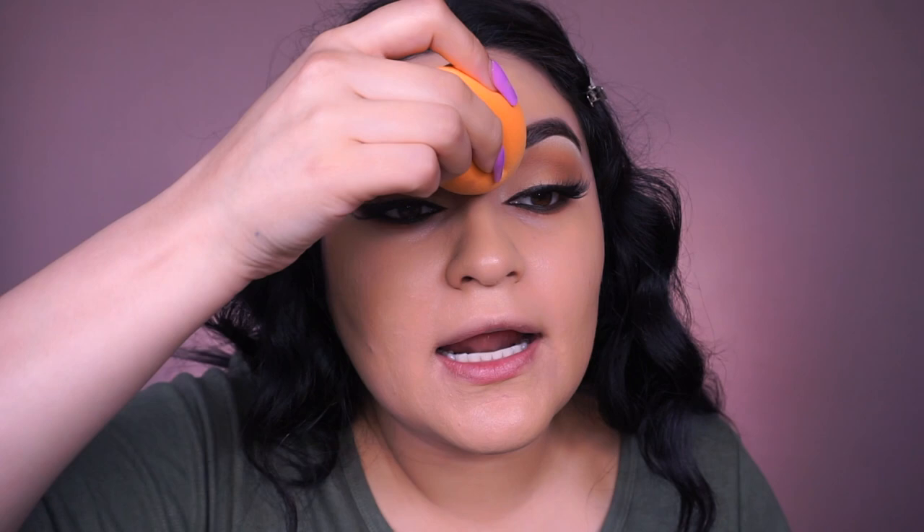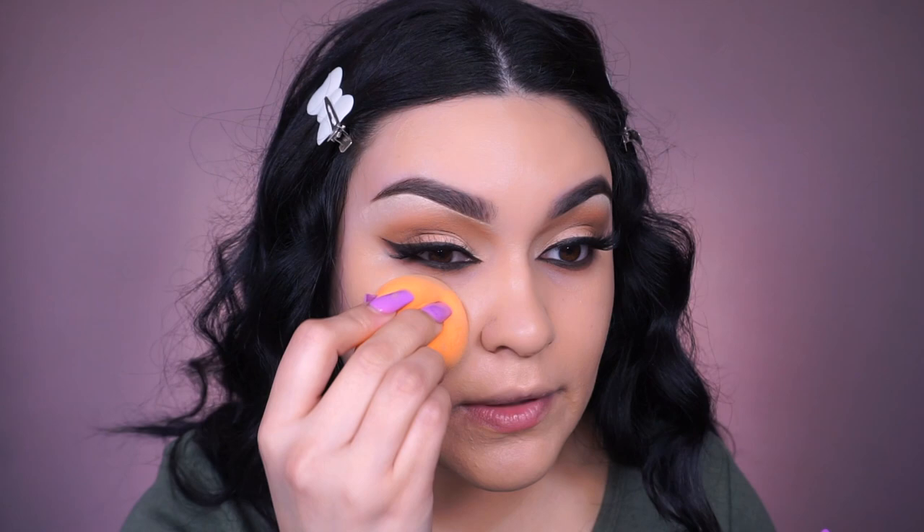I decided to film the skin portion as well. Going into the Urban Decay All Nighter face primer as usual. For foundation, going into the 24 Hour Super Stay Full Coverage Foundation by Maybelline in shade 120 Classic Ivory, applied with my Real Techniques beauty sponge. I'm sorry I don't use new products — I really want to venture out and try new things once the coronavirus situation is over. I genuinely want to go shopping and get new products to try.